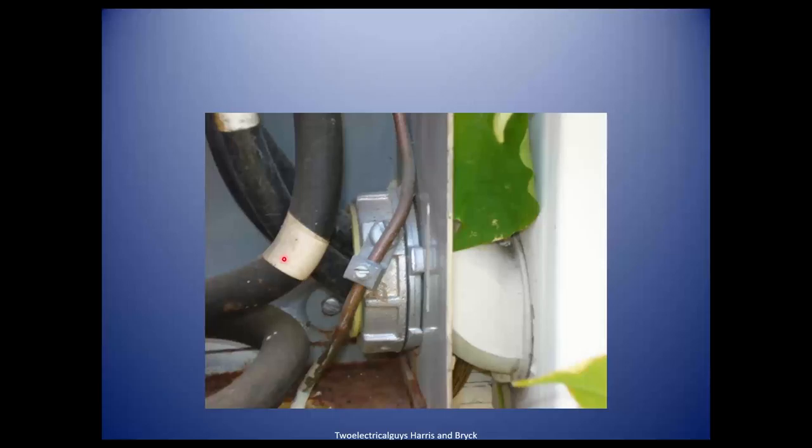When you're looking at a main service, you're going to see this more often now because we've mentioned it to you, and you're going to see it and go, wow, I never noticed that. So when it's not there, it's really noticeable. And when you write it up, the electrician comes back and says, who are you? In a good way.